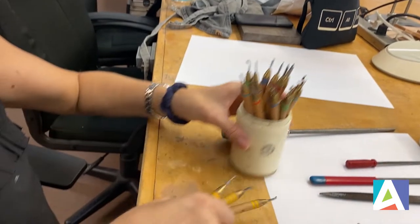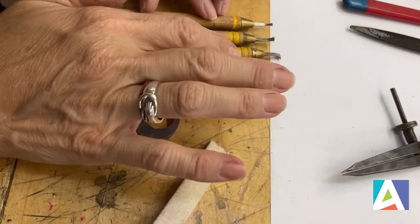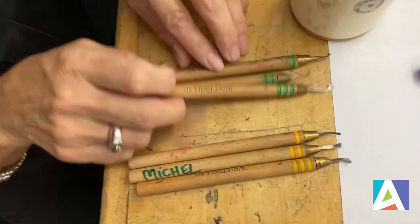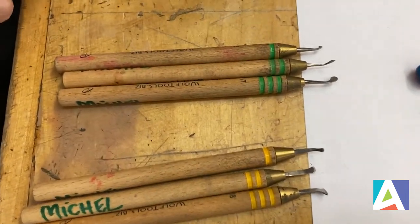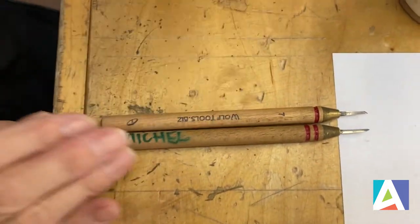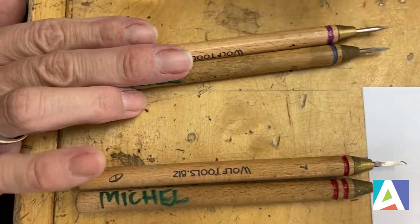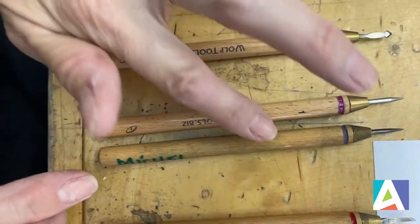They come in different sizes — these three have one, two, or three bands on them, and they're color coded. Those are the yellow tools, and the green ones all have different functions. The tool kit comes with a little instructional guide book. There are a couple more — we have some scribes, which are my personal favorites. The others I don't use quite as often, though I do actually use this purple one as well.